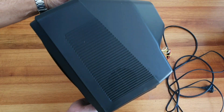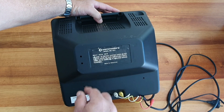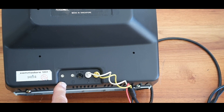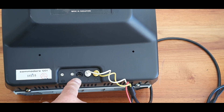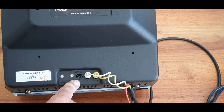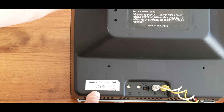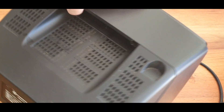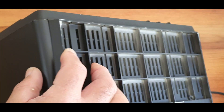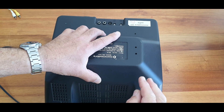Over to the side, we've got a speaker. Around the back, there is the model details — made in Singapore. On the back, we have horizontal and vertical adjusters, audio, video, and interestingly here, there's a 12-volt input, suggesting that perhaps this could run off a power supply from a vehicle. There's the serial number 16135, which actually matches the box. Over the back here, we have a carry handle, and underneath it, just air vents, and that's about it. It's secured just by these four screws, and two recessed into the handle.